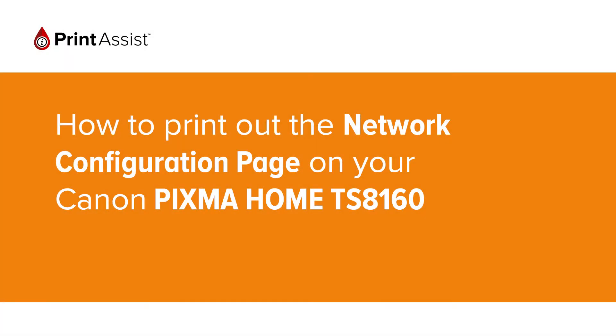In this video we're going to show you how to print the network configuration details on your Canon Pixma Home TS-8160. This is useful for when you need to double check your Wi-Fi settings.